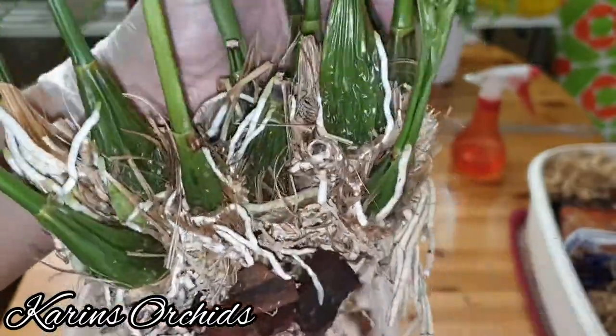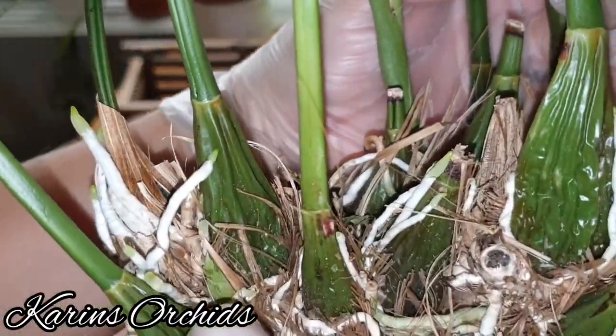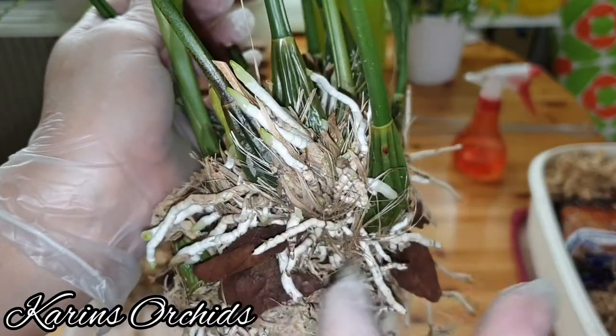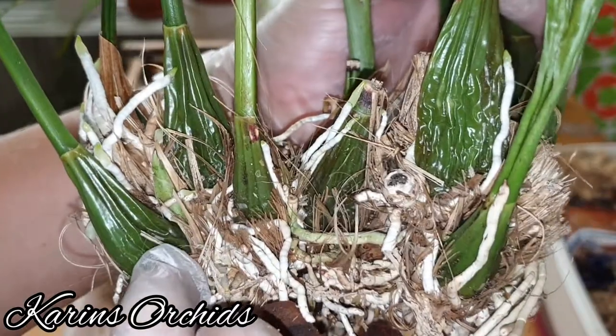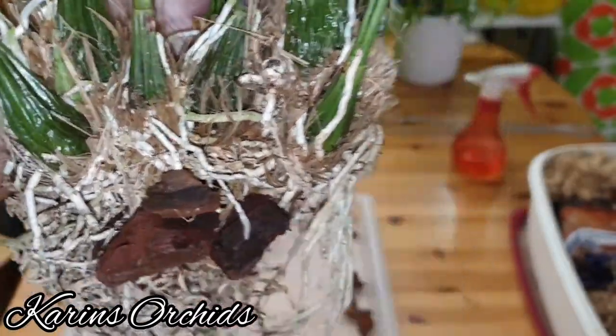I can see this little new growth here — let's see if this one develops. I know where it is; it's on the part where most of the new roots are coming out. So let's just keep an eye on this one and see what happens — whether my project is successful or not.